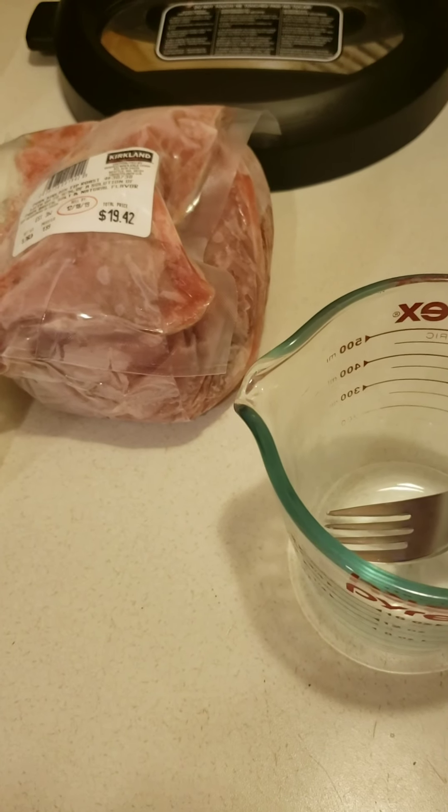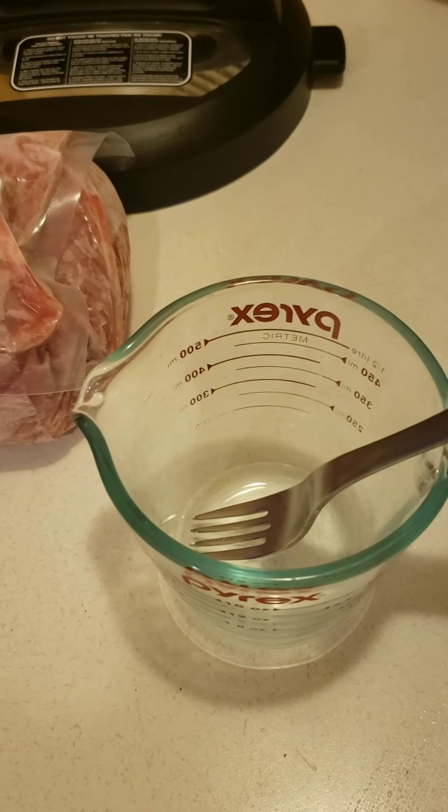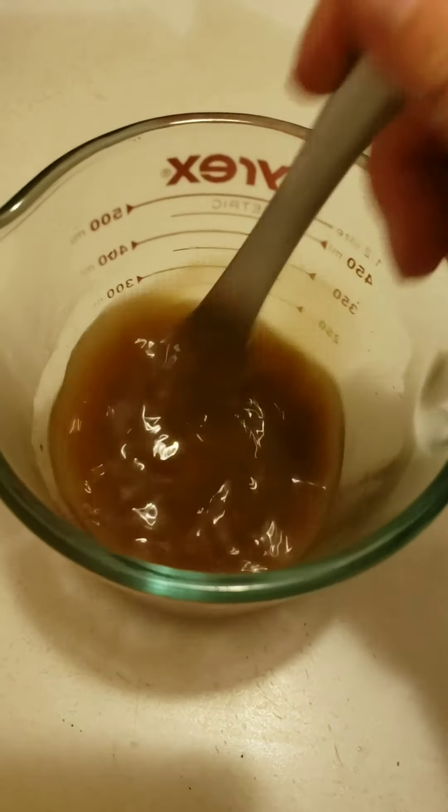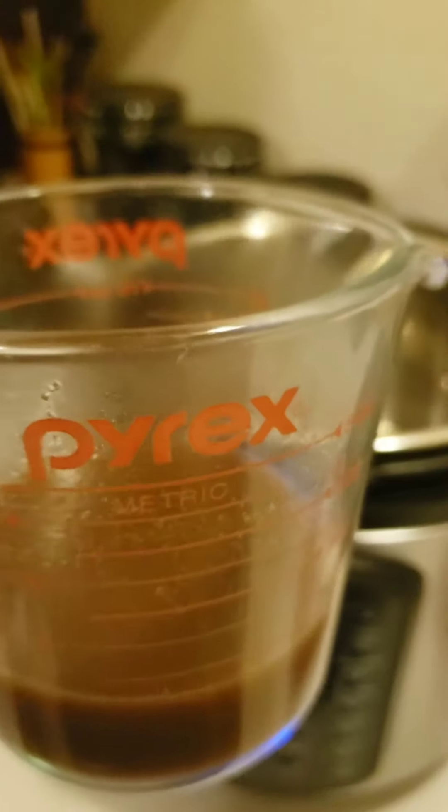Hey Miko, can you get the dog some water please? Thank you. Next, I'm going to add all the ingredients to it. Here we're mixing it with some hot water so that it dissolves better. Let's go ahead and pour this.